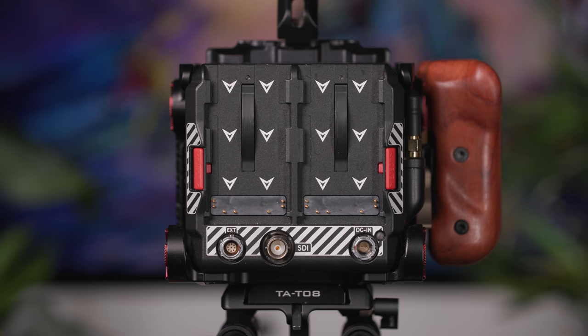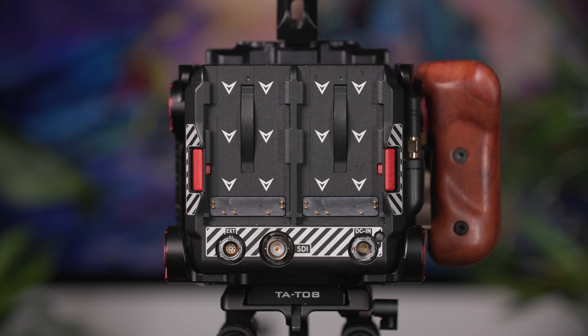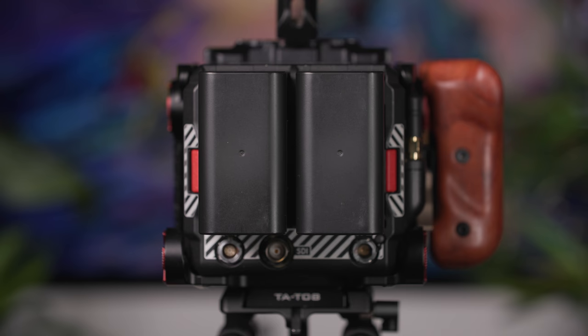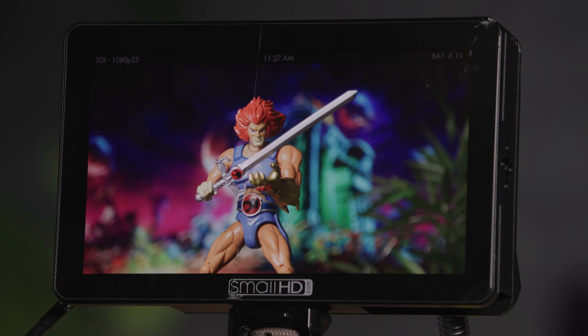To the back of the Komodo, you'll find the battery mounting points, a mains DC power input, an SDI connection, and an EXT connection for external monitor control. Each battery is hot-swappable, and six, alongside their charger, are provided in our bags.